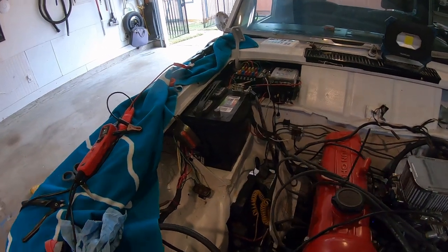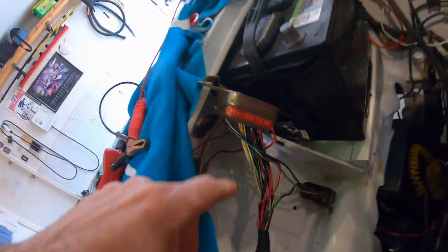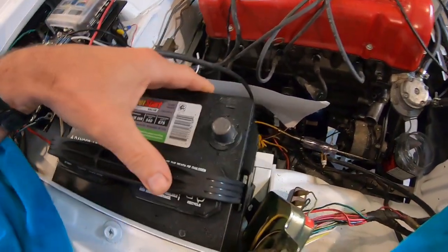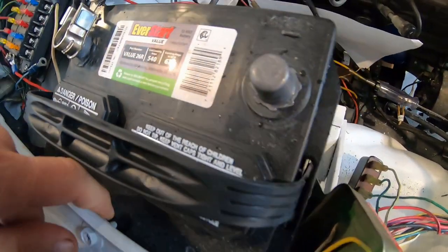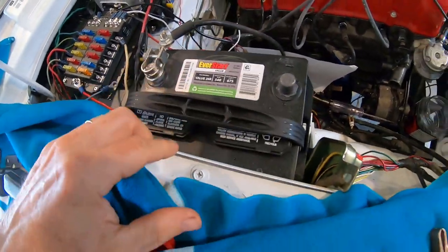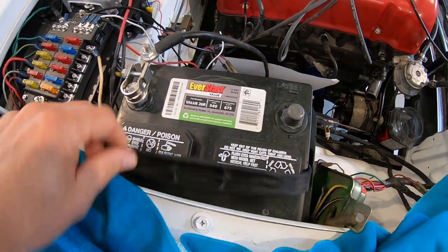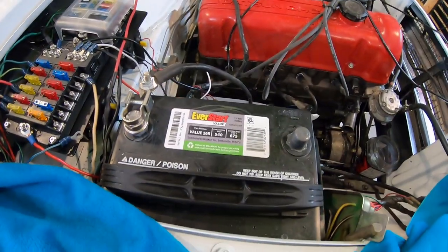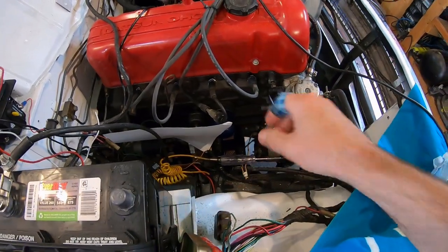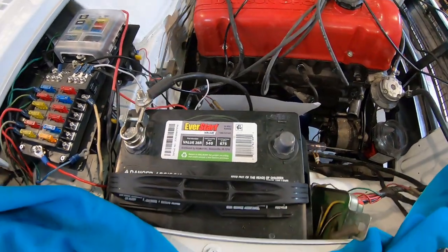I finally bought a battery. I need to get rid of this voltage regulator installed in 1984 because it wants to be in the same place as my new relocated battery. I got a type 26 — I did a lot of research. I was going to buy a 58 but this one is the perfect size. You can still get to everything. The old battery position was annoying me. Let's hook this up and see if anything works.